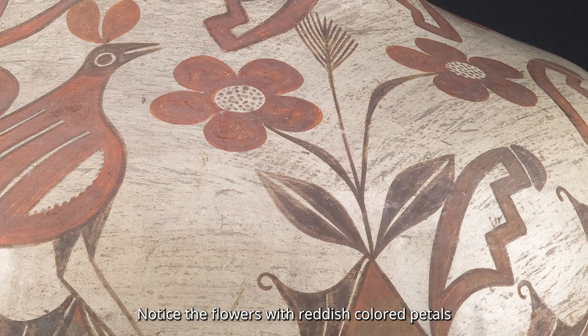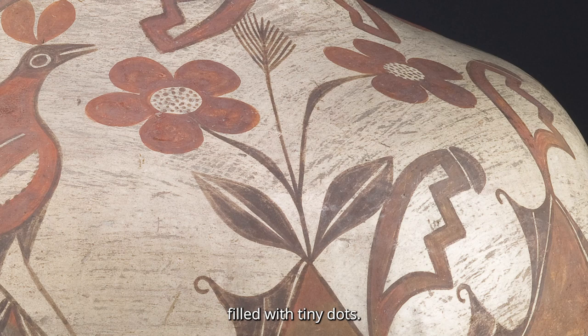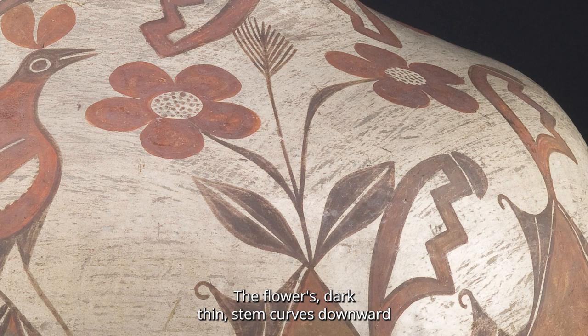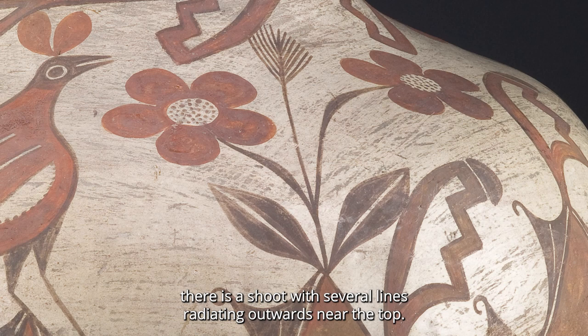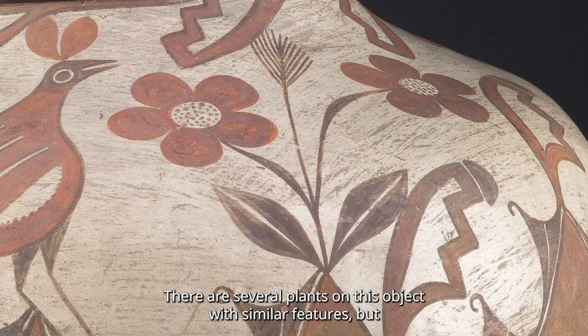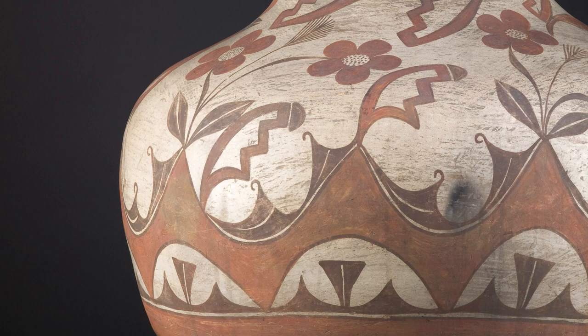Now let's take a closer look at the bird's surroundings. Notice the flowers with reddish-colored petals that are very similar to each other in size and shape. The petals surround a white flower head filled with tiny dots. The flower's dark, thin stem curves downward and connects to a stalk with leaves near the bottom. Emerging from the same stalk between the flowers, there is a shoot with several lines radiating outwards near the top. There are several plants on this object with similar features, but each one has a unique posture, almost as if they are swaying in the breeze.